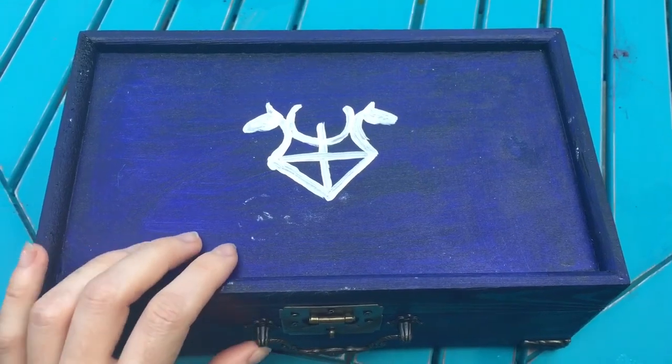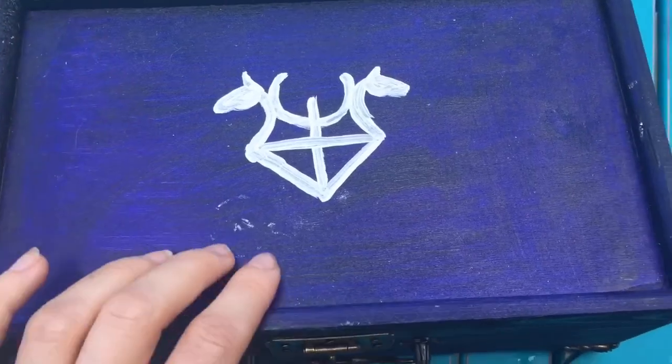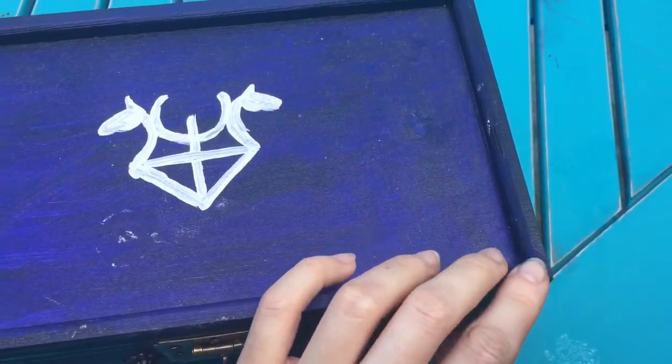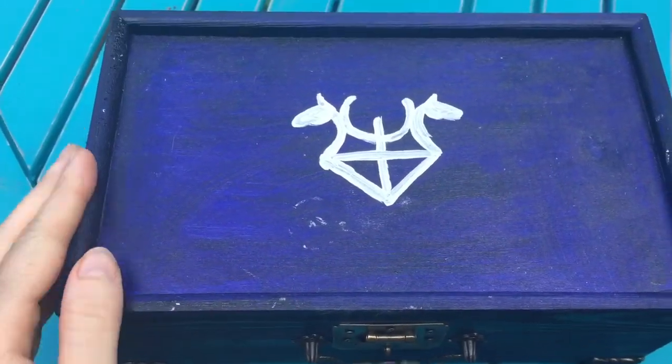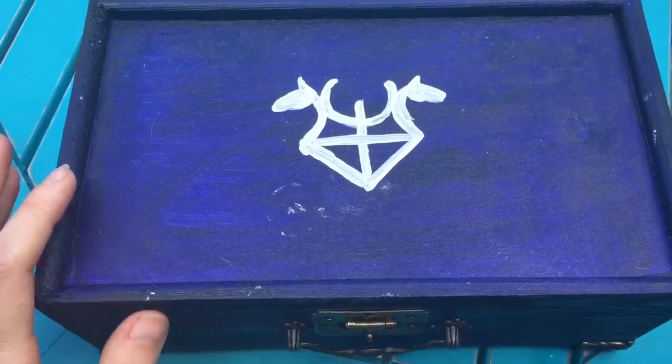This is a wooden box that I got at Hobby Lobby that I painted this beautiful indigo color. I don't recommend painting with acrylics just because it makes it very sticky, but the damage is already done so I deal with it.